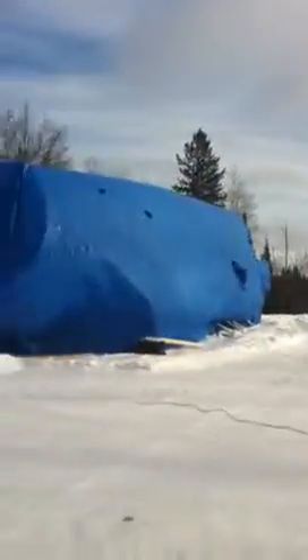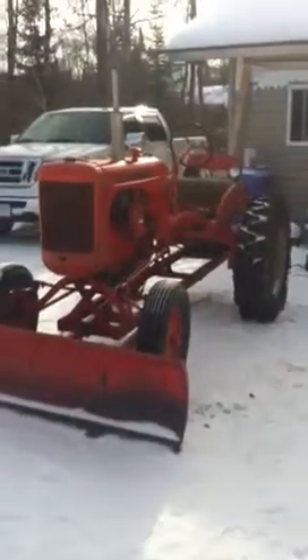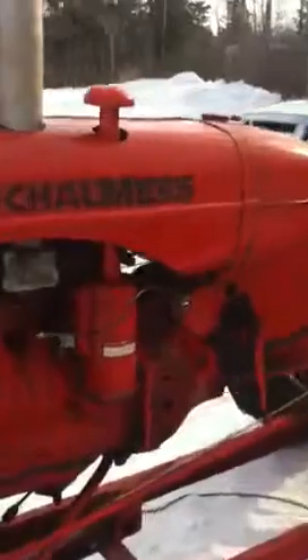We need to do some plowing. There's the boat. Wish it was summertime. Anyway, there's the old girl. Minus 12 today. Big wind. Not a problem.